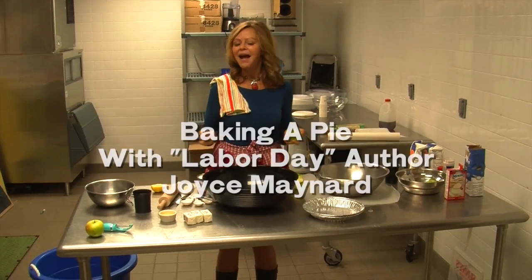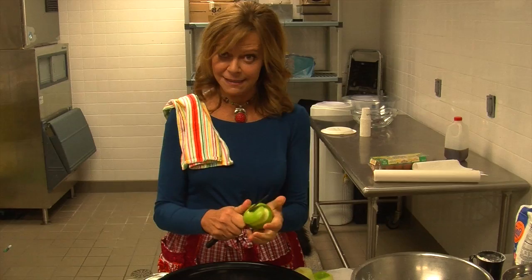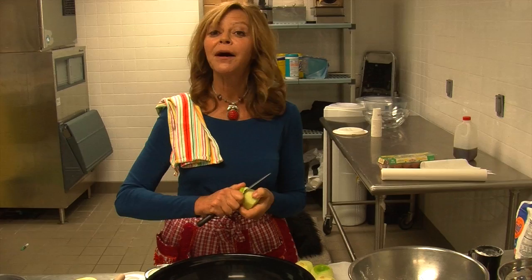I'm Joyce Maynard, the author of Labor Day, the novel that's just been adapted into a wonderful film directed by Jason Reitman and starring Kate Winslet and Josh Brolin. It's about to open. In that film, a crucial scene involves the character played by Josh Brolin, a convict on the run, teaching a lonely single mother how to make a pie.